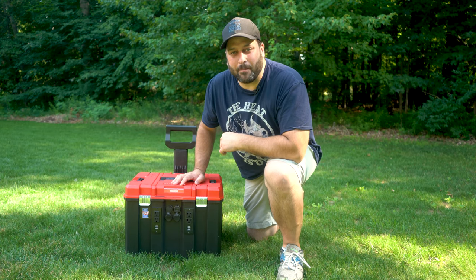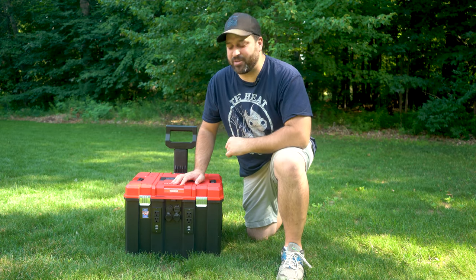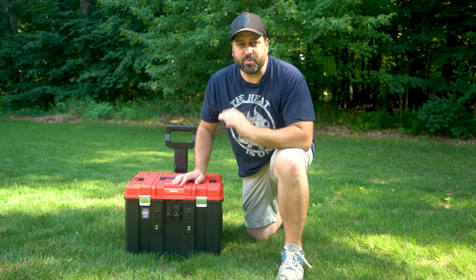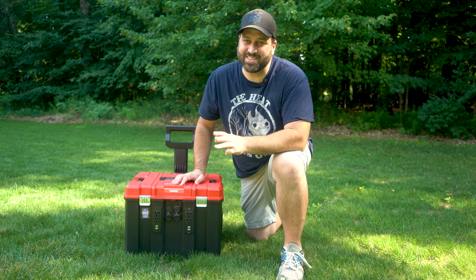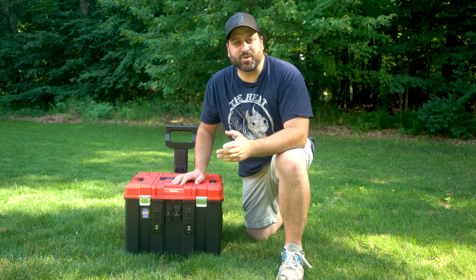What's up guys? Johnny here, welcome back. Today I've got something a little bit different. If you guys are subscribers to this channel, you're probably used to seeing me drone racing, talking about drone racing, building drone racing quads, and vlogging about drone racing.